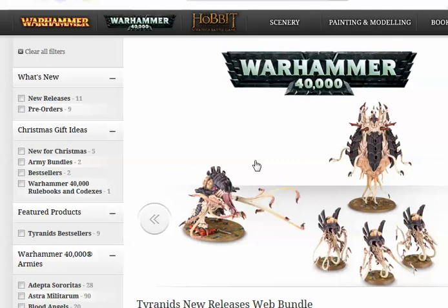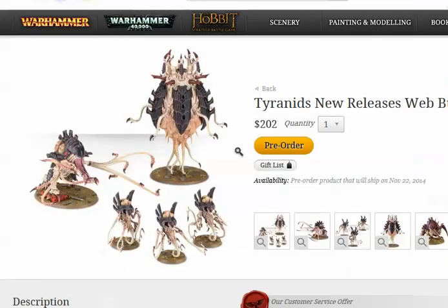The Special Rules are Deep Strike, Fearless, and Instinctive Fire. Fearless is an unusual Tyranid ability — you usually get that if you're a Synapse creature or within Synapse range. I think the Fearless is pretty cool. Deep Strike obviously harkens back to the old pod.